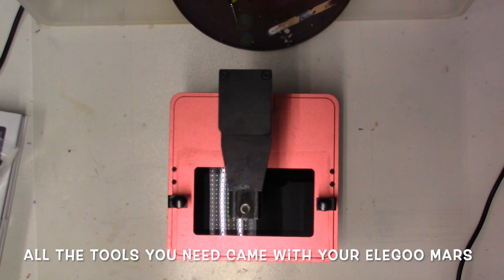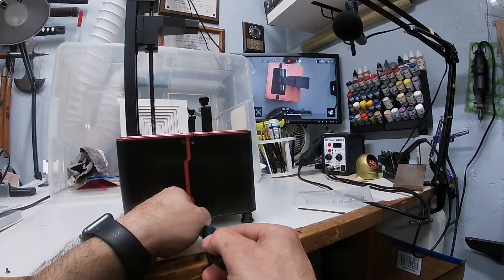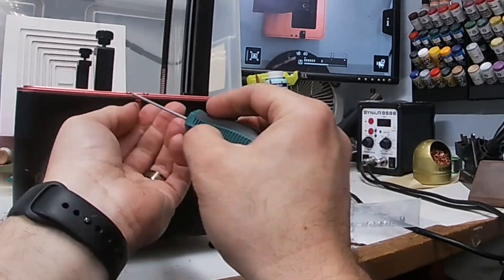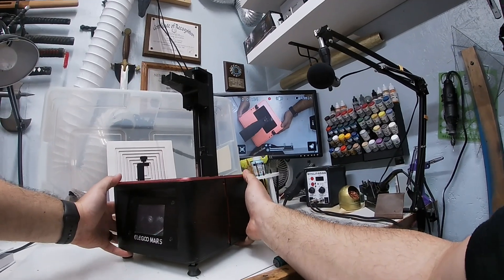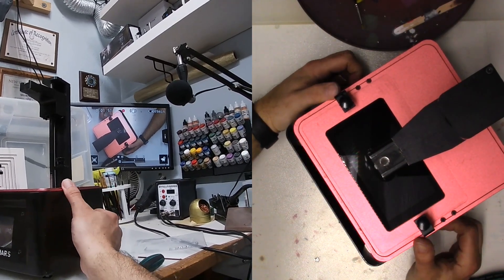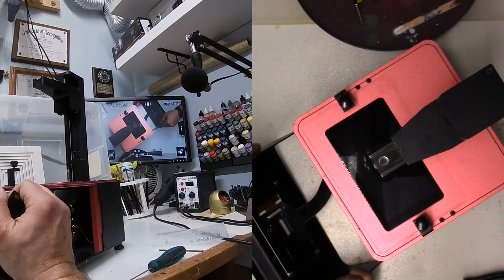We have the Elegoo Mars here. We had a tool kit that came with it. All we have to do is use the Allen key and take some parts off. I'm going to pop these screws out, go around to the other side and pop those out as well. If you grab the edges it should pop right off, but be careful — it might be a little sticky from resin. There is a ribbon cable, so be gentle.